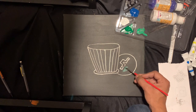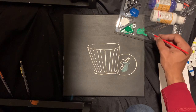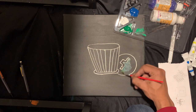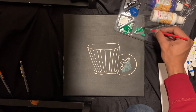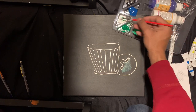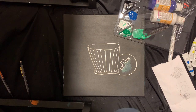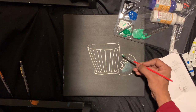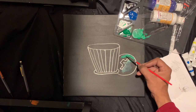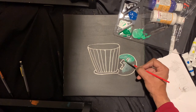Yeah, there you go. Just paint along, color it whatever trash can color you want. You know, there's blue trash cans, green trash cans — never seen a white one. Sorry for the noise guys, nothing I can do about that. Just take your time, don't need to rush.